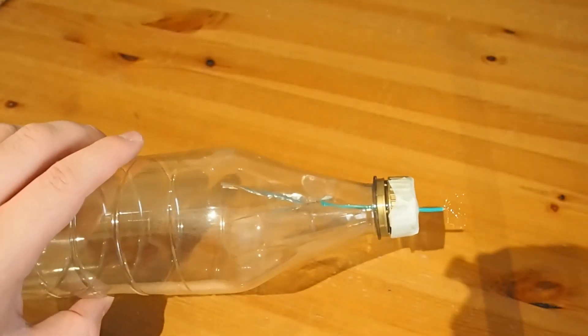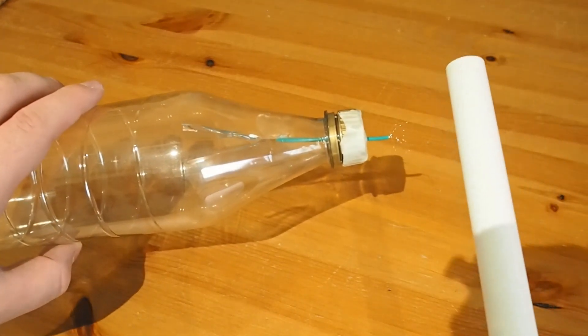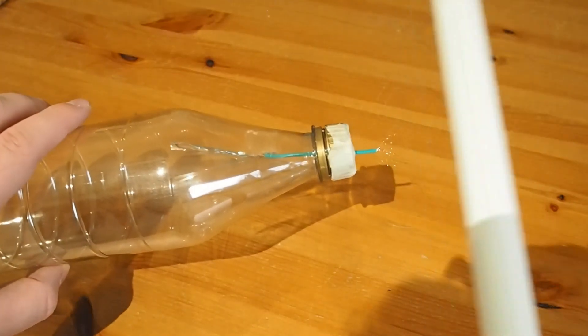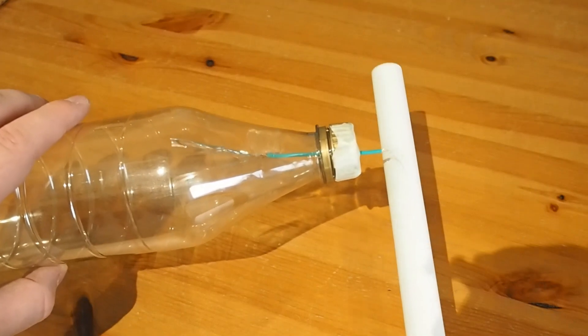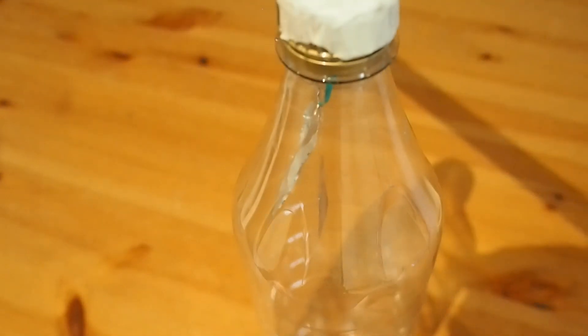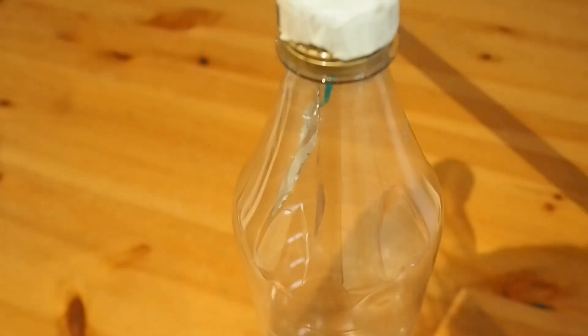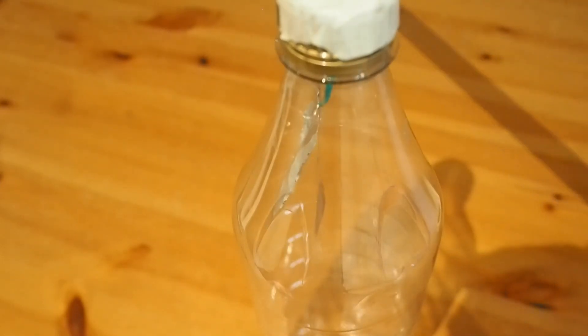Now let's test it out. I've used the same PVC tube, just charged up with a bit of cloth. You can see as I move it closer, they do move apart a little bit, but it's not very clear this way round — gravity acting on the foil made it hard to see. But here you can see it really clearly: those leaves spreading apart as I move the PVC tube closer to the top. So it's detecting the static.